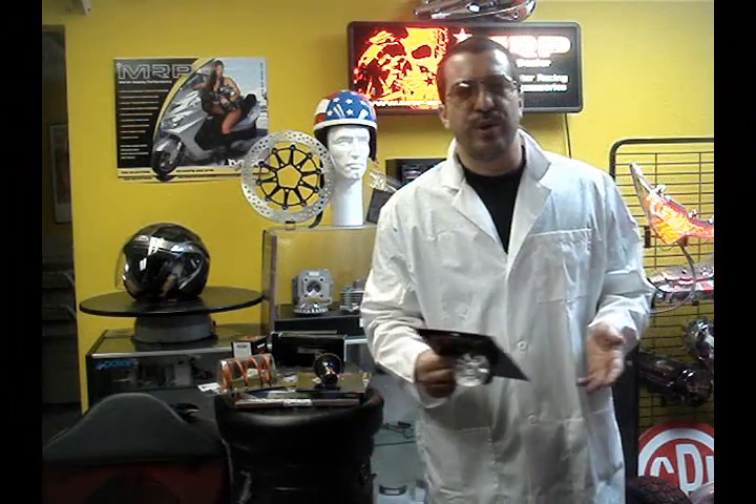For the GY6, if you want to race, you're going to use like an A9 or an A10. If you're already upgraded to a 200cc and you want a lot of takeoff — let's say you have a Kymco 250 — you're going to want a Kymco 250 cam.